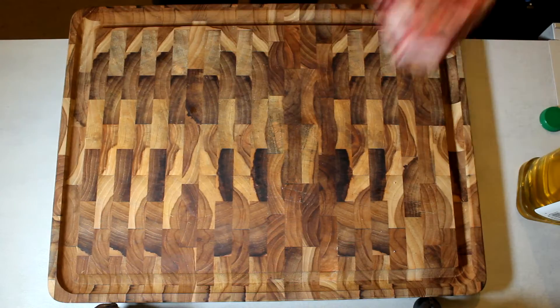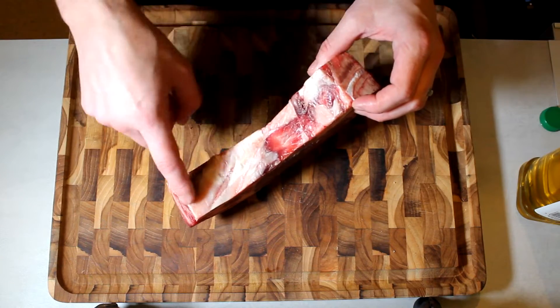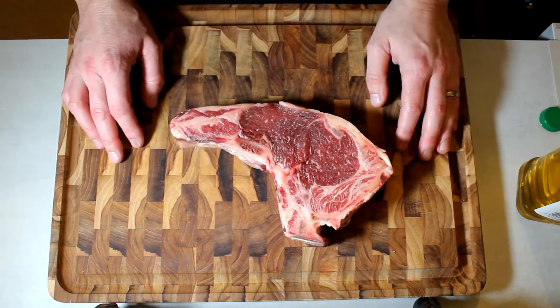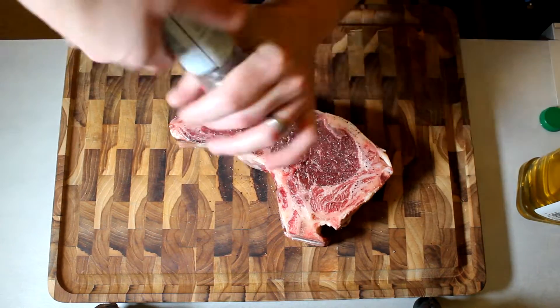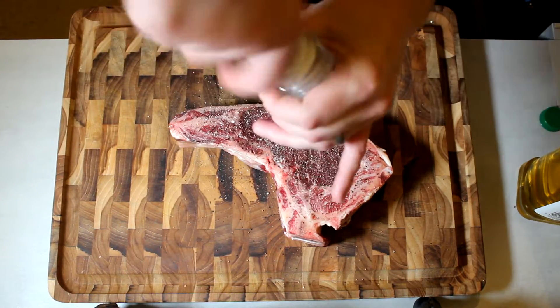I did actually trim off some fat, so we're going to render that down and use it to cook the steak. And there she is in all her glory. It's a bone-in sirloin — it came right off the end of the loin, that's why you haven't got the solid rib running up there. You've got this weird bone here and a bone there, but it looks good. It doesn't look like it's been hung very long.